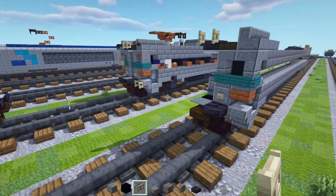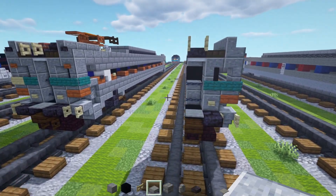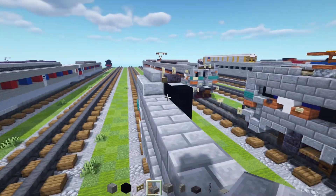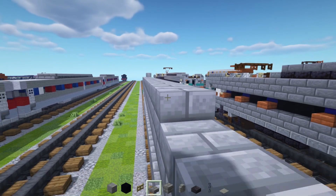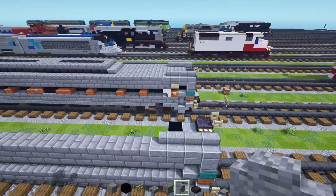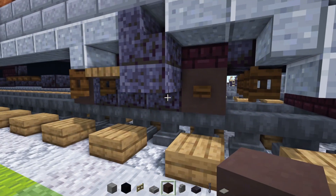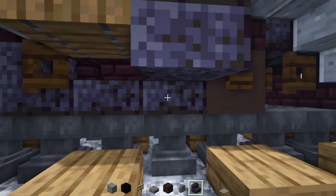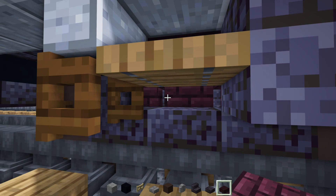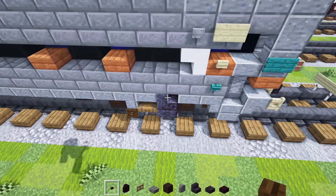Then we're going to go to the back. Add in a birch fence gate over here at the bottom — open that up. Then we shall add in stone brick slabs, and this is going to go all the way across the sides of the roof, to the other side. After we're done with that, let's take out gray terracotta, polished blackstone stairs and slab, nether brick slab, nether brick wall, and a dark oak button.